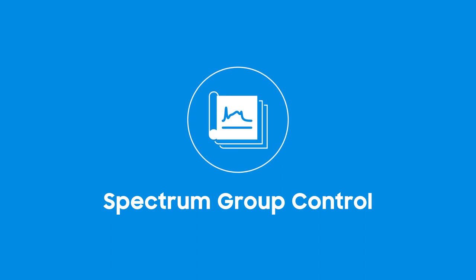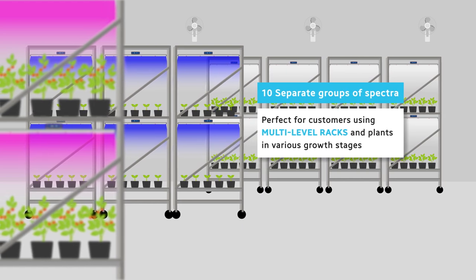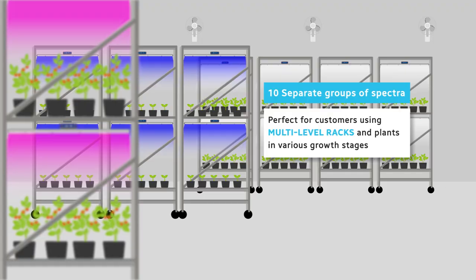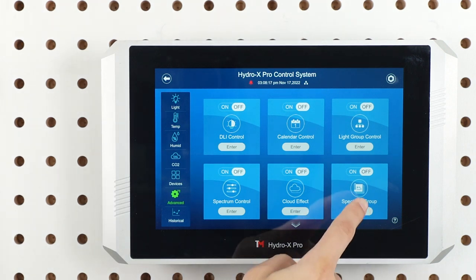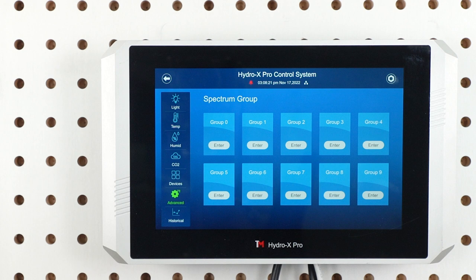Now let's talk about the spectrum group control feature. The ability to control up to 10 separate groups of spectra in a single grow environment is perfect for customers using multi-level racks and plants in various growth stages, or to adjust ideal light recipes within a large space with precision control. Navigate back to the advanced features page and tap enter to access the spectrum group control setting page. You will then see 10 groups labeled as groups 0 to 9, with each number representing each group of spectra.